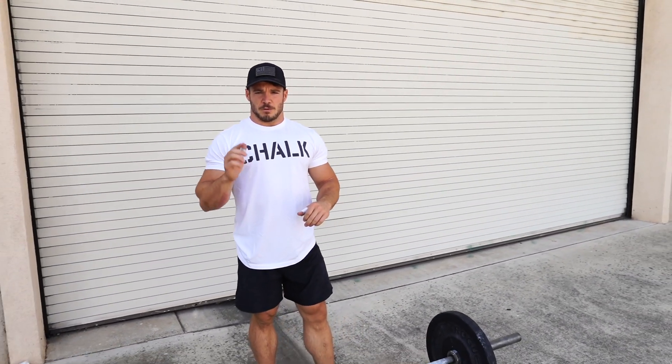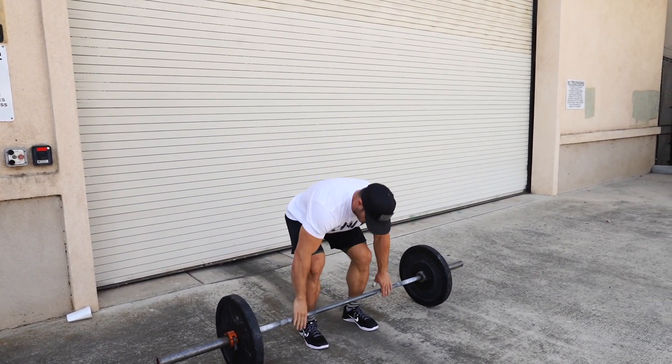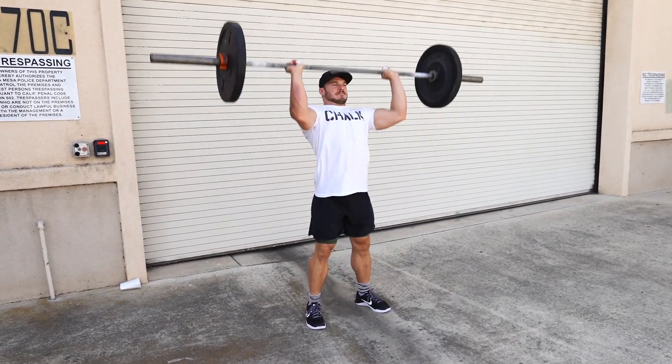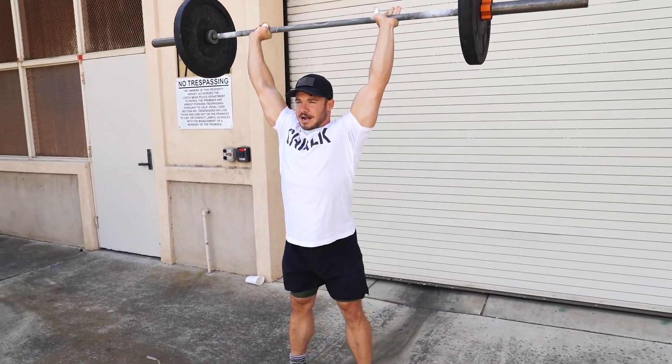The only other movement we need to go over today besides the power snatch is the push press. We've gone over this in a previous video, but you want to make sure you're getting that dip drive and you're not dropping under the bar — dip, drive.